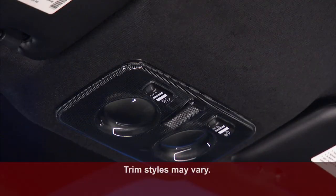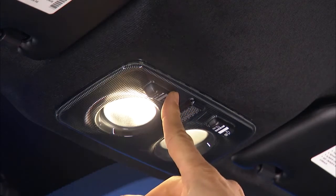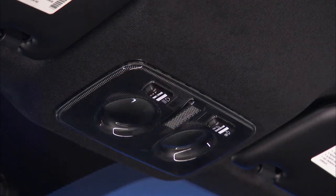You'll find the controls for the interior lights in the overhead console. You'll see a left side switch and a right side switch. You can set each switch to three different positions. Push the left side switch to the right and the lights will remain on. Push the left side switch to the left and the lights will remain off. Set the left side switch to the center position and the lights will turn on and off anytime you open or close the doors.